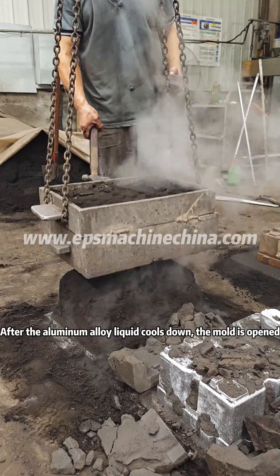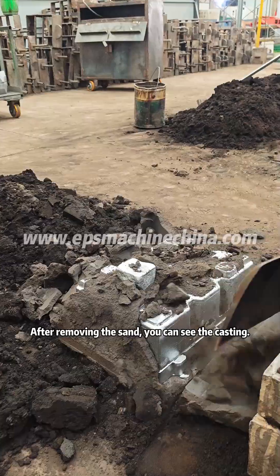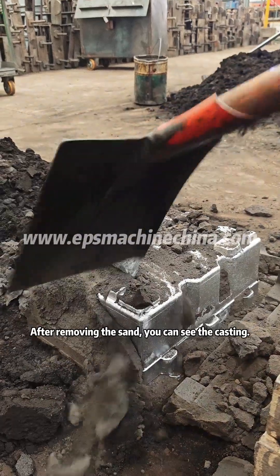After the aluminum alloy liquid cools down, the mold is opened. After removing the sand, you can see the casting.